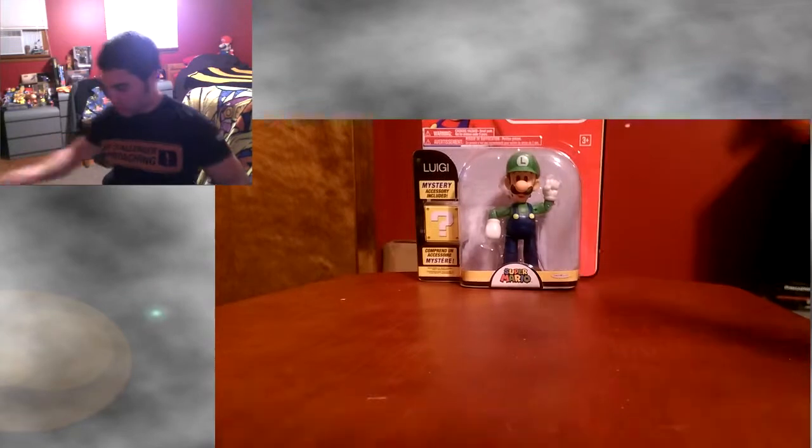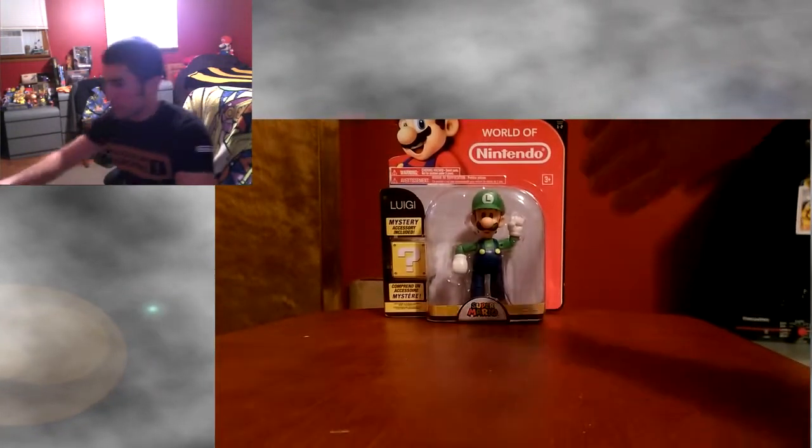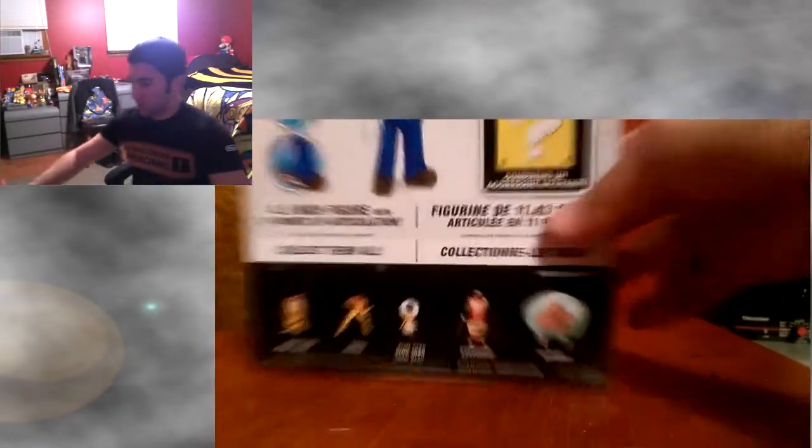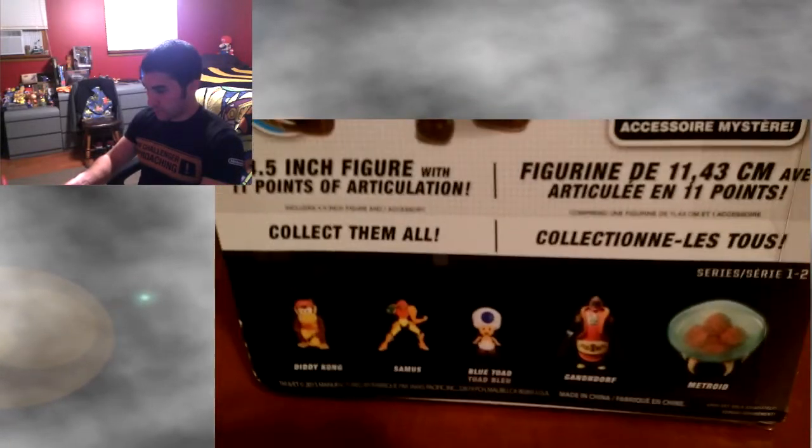Here he is on this screen and on this screen. Take a look at the box art — it's nice. There's the set.